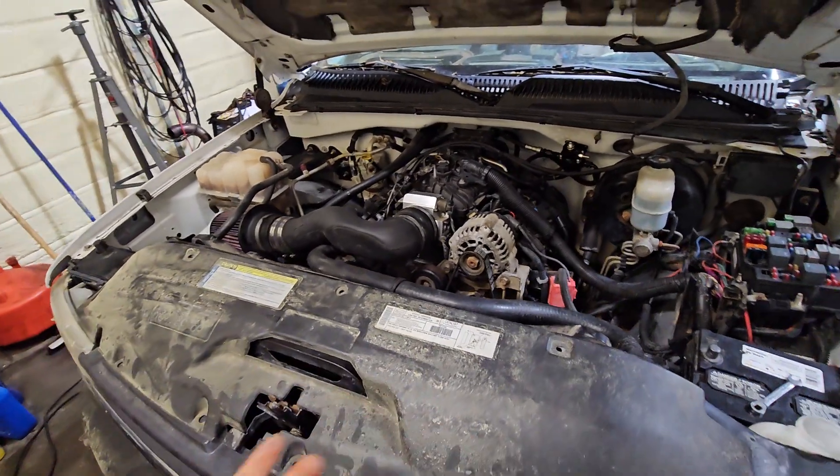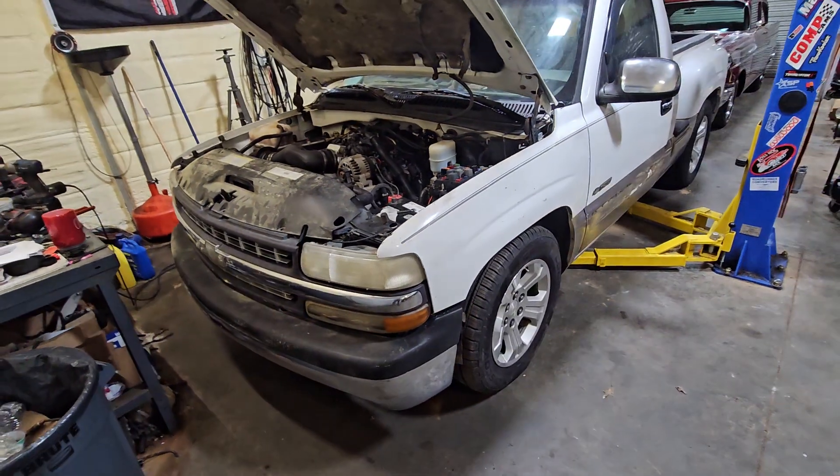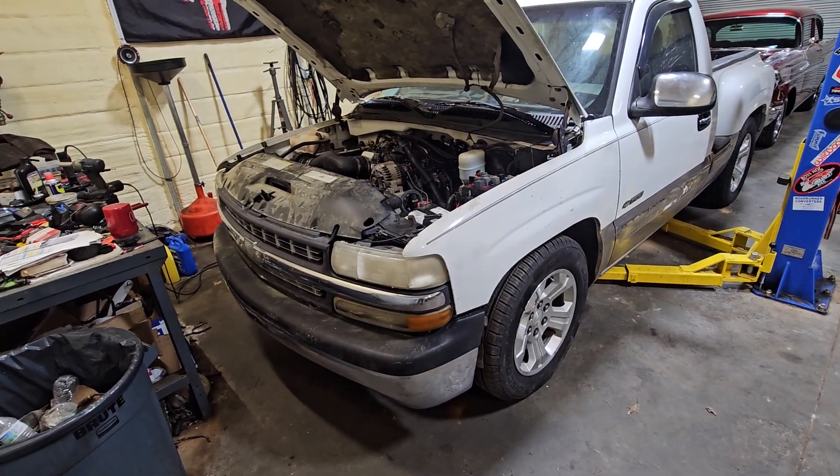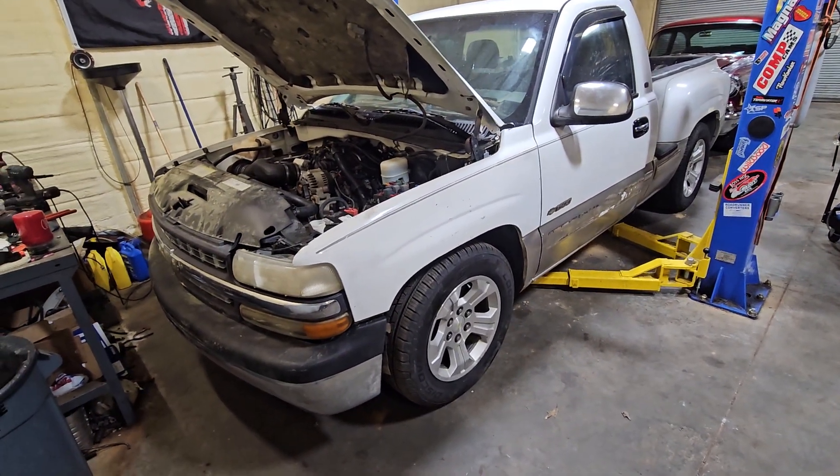But it's running and it's a driving truck now. It's all together and I'm happy with how it's come together and the amount of time we've got in it.